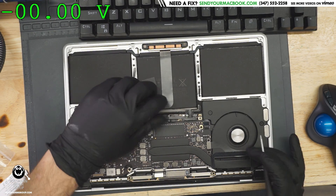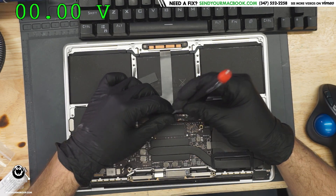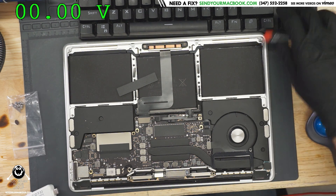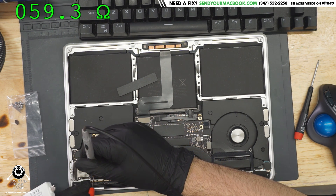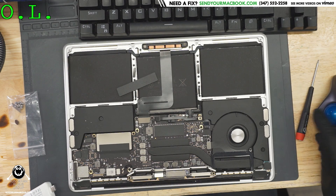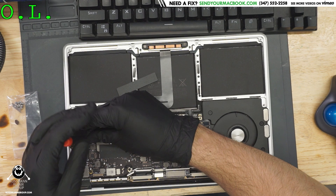Is this that flex gate issue or is this going to be a dead backlight issue? Because remember, this machine — the backlight will stop working if you open and close the device too many times. Put the multimeter in ohms mode. Interesting — 59 ohms to ground on backlight. So the backlight circuit is shorted to ground. That's kind of curious. Let's get this thing out of the case. That doesn't sound like flex gate to me.